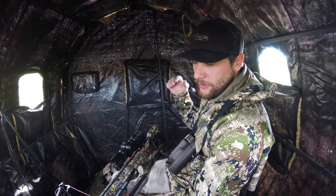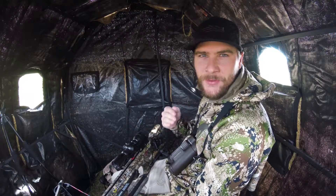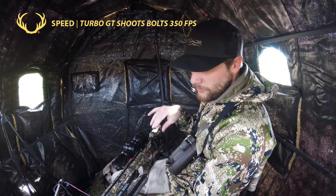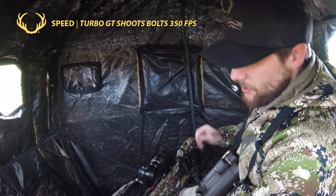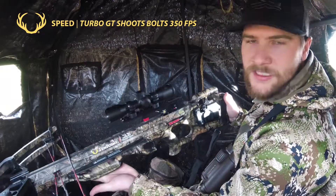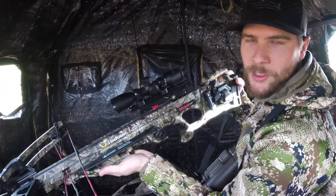The other thing — probably the most important about a crossbow — is the feet per second that it shoots bolts, and this one shoots bolts at 350 feet per second. So all of these features in the 10 Point Turbo GT make it a great option for blind hunting. Hope you enjoyed and hope you try one out soon.